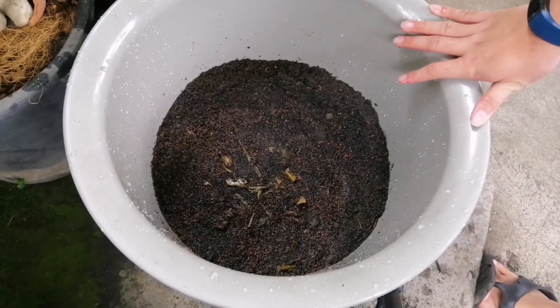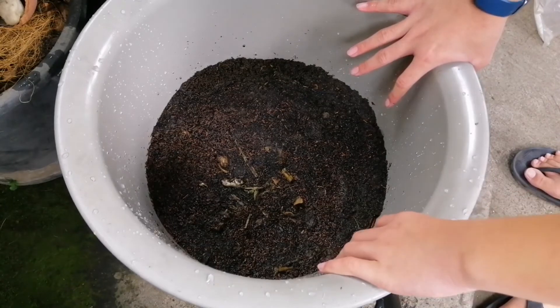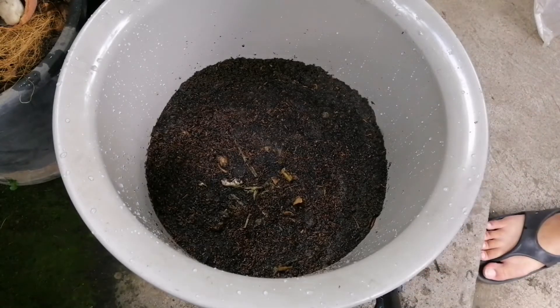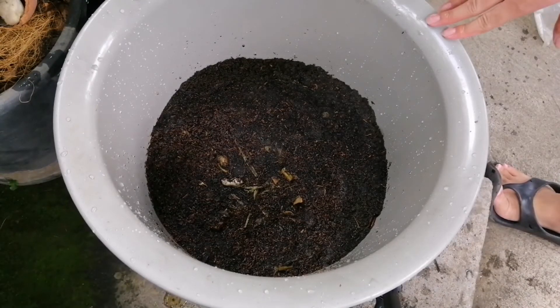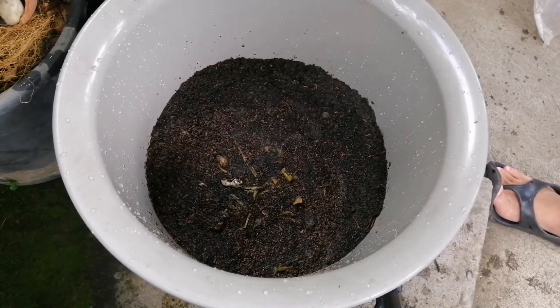I forgot to also mention — you can buy Bokashi bran at online shops or in gardening stores and supplies. I'll put some links in the description if you want to buy Bokashi composting kits or Bokashi bran.